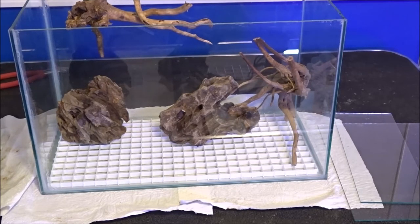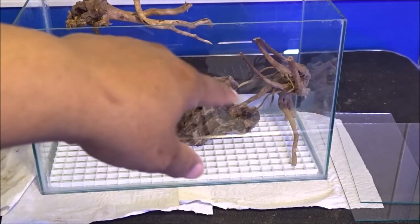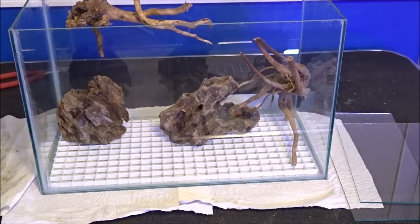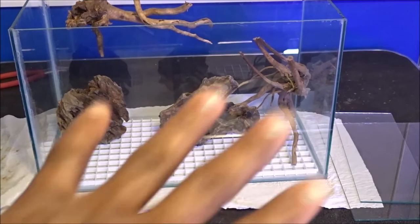I do have some java moss that I'm going to put on these branches so that the moss can grow across that over time. I think that's going to look amazing. And then, of course, some plants and perhaps some shrimp. So I have a baseline of what I want to do with this — now I have to figure out the location, where to put this.